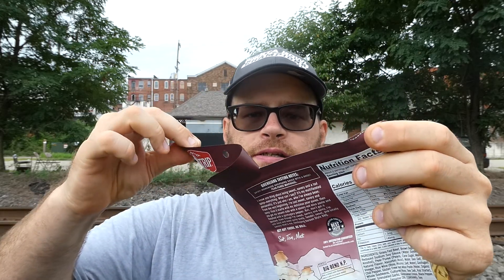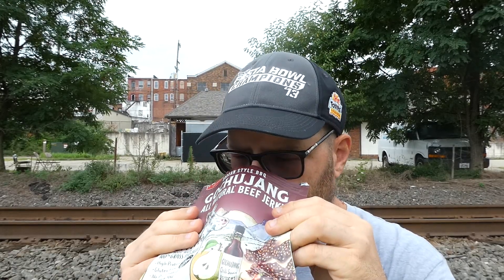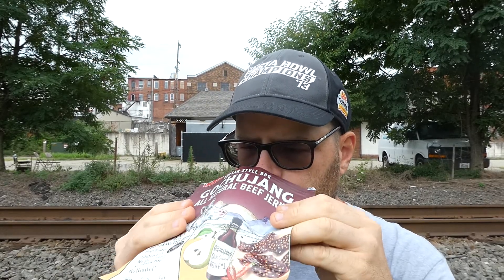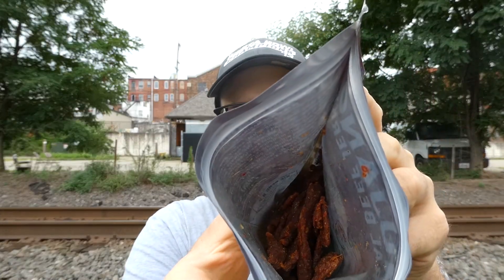Alright, let's get right into this — never heard the jerky guy do that before. Oh man, get rid of that. Oh, that smells so good. You can smell the spice and the pear. Probably not gonna be able to see too well the way it's dreary out here.